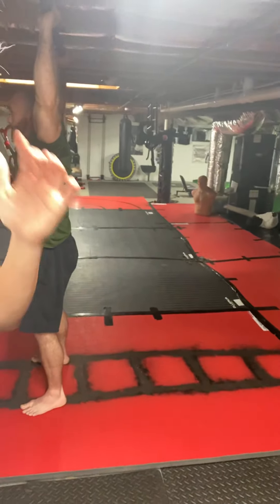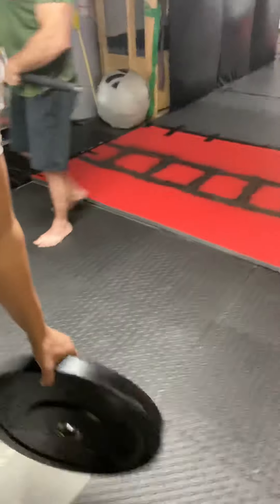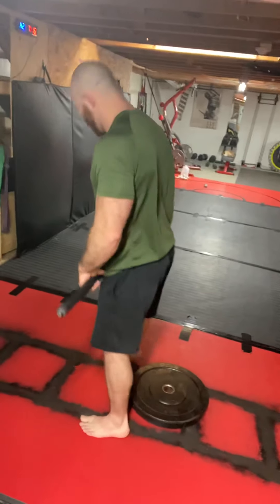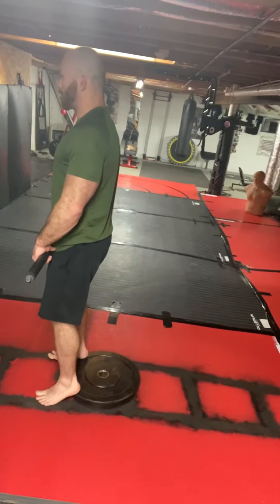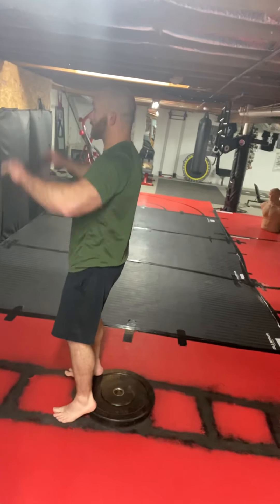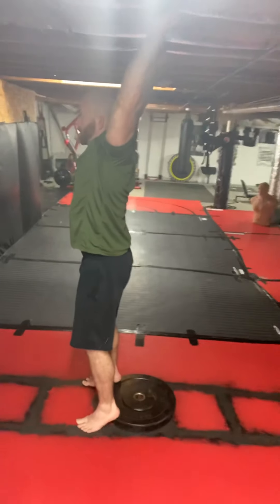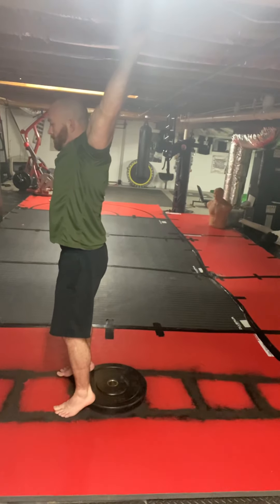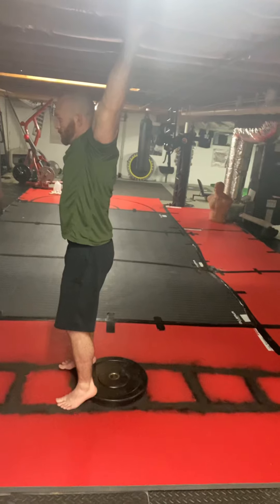Now we are going to elevate the feet with a plate. Same position — heels elevated, toes straight forward, bar up on your head, arms at 90 degrees, push straight up. I'm going to be watching for three criteria: the torso stays vertical and doesn't come forward, the femur goes below parallel, and the toes stay straight forward.